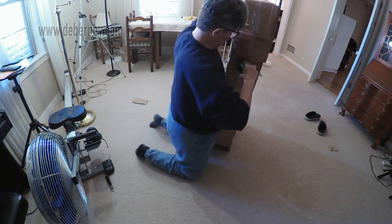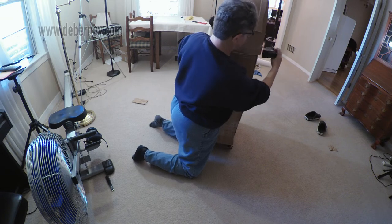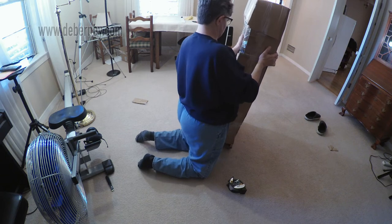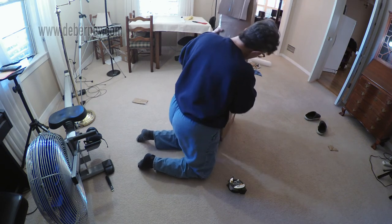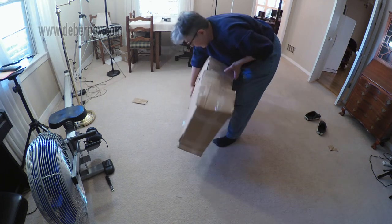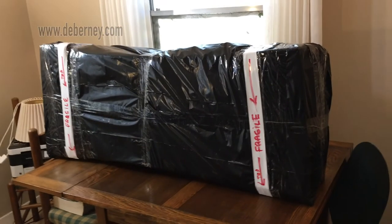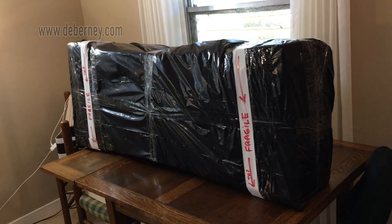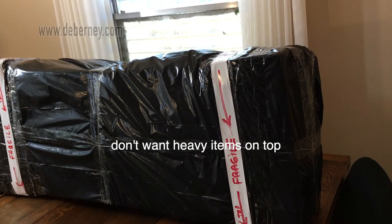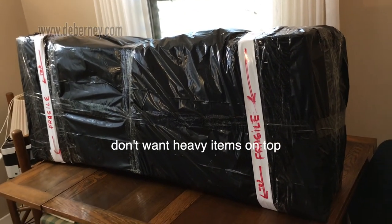I was told that FedEx offers the best insurance and is easier to collect if something happens than the other carriers. I'm going round and round, making sure all the edges are sealed. They said to mark it so that the top and the bottom were on the side so that they wouldn't stack on top of the belly, which I did.